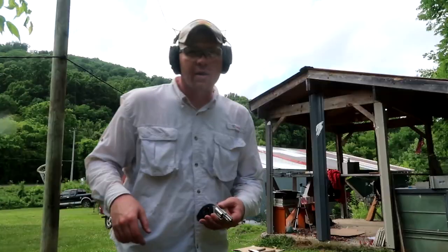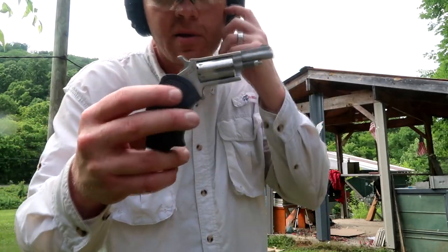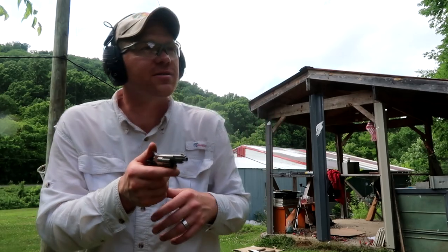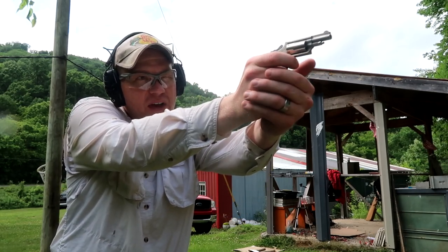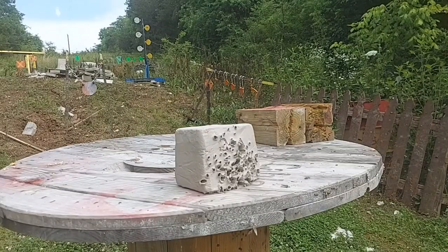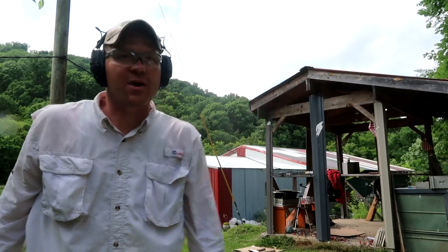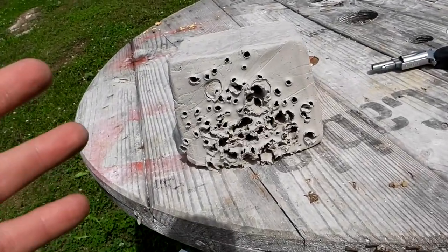I'm up here now with the NAA revolver, the 22 Mag. I've measured out about five feet, give or take a few inches — that's just about as close as I'd want to get to a rattlesnake. Got my glasses on, aiming dead center from five feet away. Wow, that was surprising — let's go take a close look.